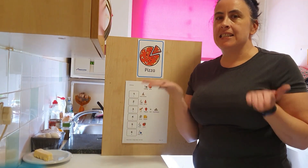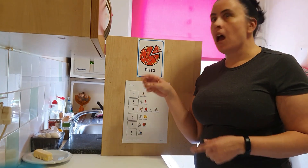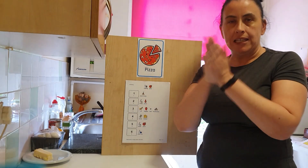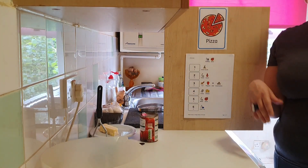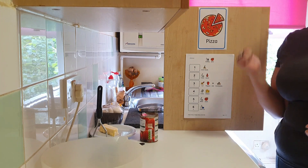Hello everybody! Today we're going to do some cooking. We're going to make some pizza, but first we need to wash our hands. First we need to wash our hands. Now our hands are nice and clean, we need to see what's next.